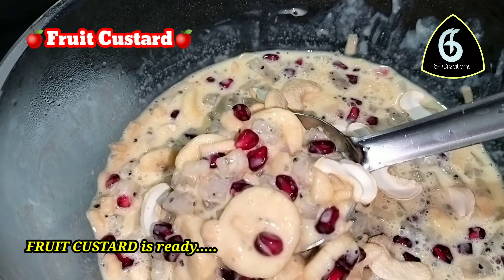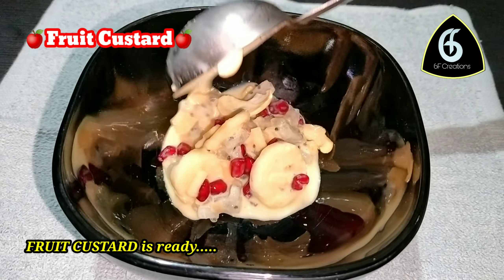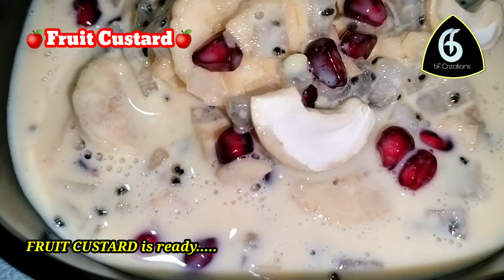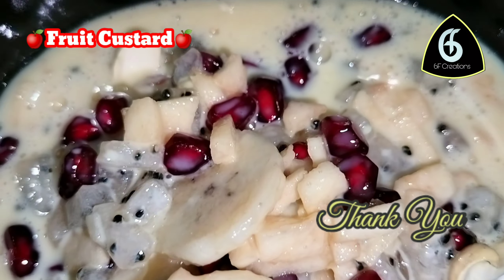Now the food custard is ready for you. Please try it and subscribe, like, and comment. See you soon! Bye!